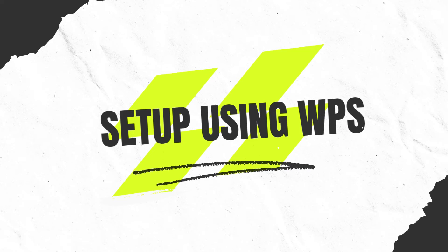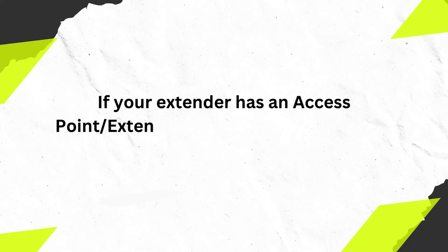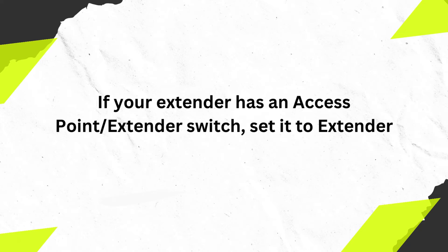Setup using WPS. If your extender has an access point/extender switch, set it to extender.